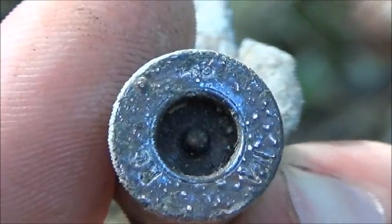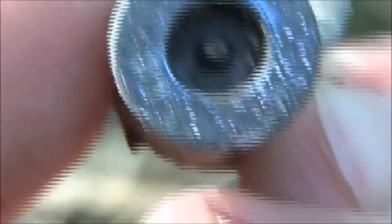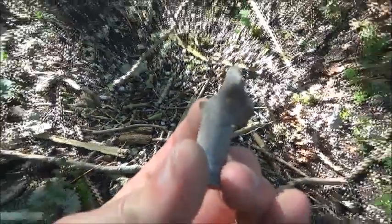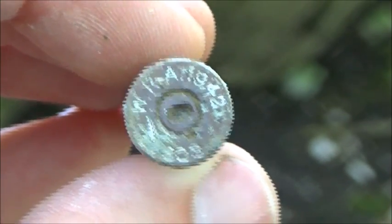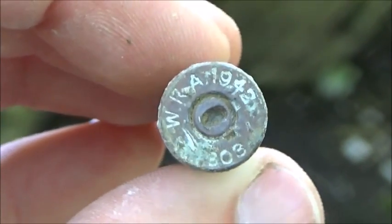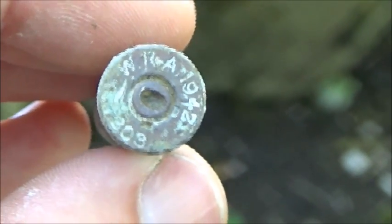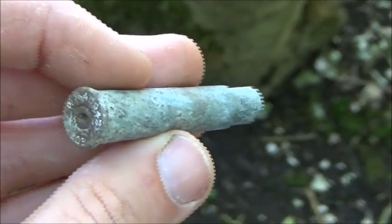Dated 1943. The primer is missing. Found another .303 — Bren gun again — 1942. And these ones were made in America. The WRA, if I can remember, stands for Winchester Repeating Arms. So it's like part of the Lend-Lease agreement, I think.